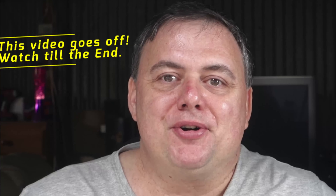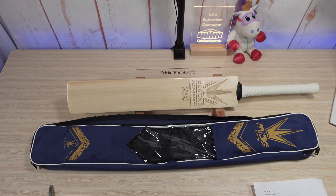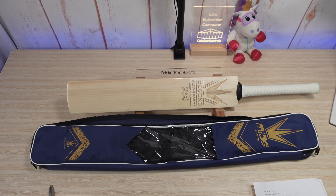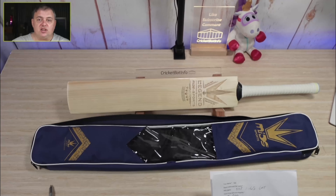Welcome back to the channel, everybody. It's Mark from CricketBatInfo and today we're doing the final Mids bat that's come through. This is the Mids Legend - the best bat they do. It's been sent in by Alex. This one is definitely English Willow, $800 delivered from Jacob on the old Discord server, so always check out the video descriptions.